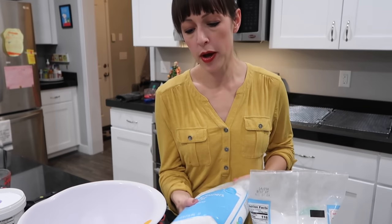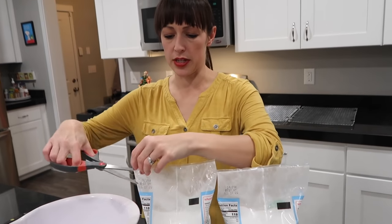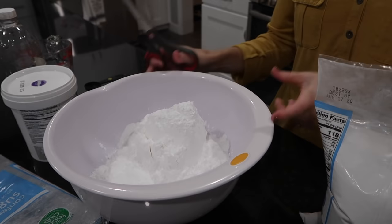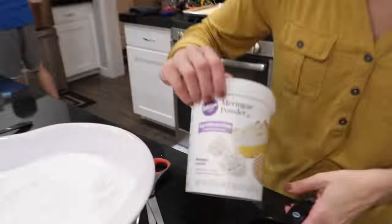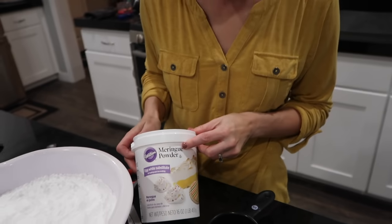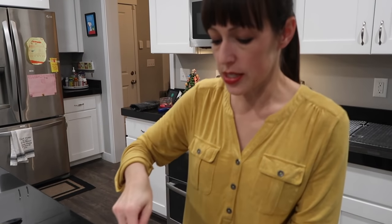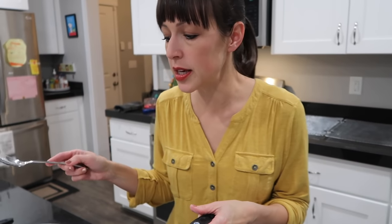The frosting recipe uses two-pound bags of powdered sugar — the full recipe calls for four pounds total. It sounds like a lot but once it's mixed with other ingredients it comes together. Stephanie uses Wilton meringue powder because she's tried other brands and they don't harden the icing the way she wants. The recipe calls for three-fourths of a cup.